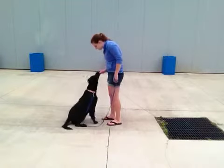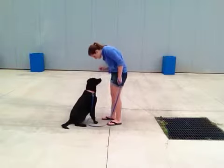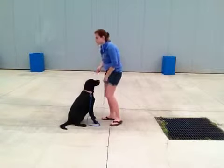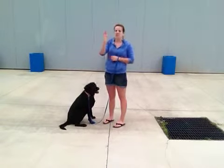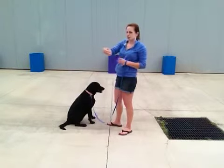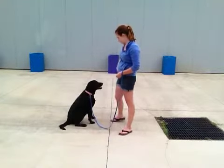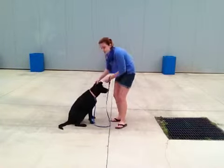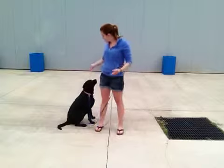Sasha, nicely. Good girl. Good job, Sasha. She was not snapping down — she was just trying to pry it out of my fingers, which hurt a little bit. So instead I turned my hand so she was taking it from the side of my fingers. Let's try one more time. Sasha, nicely. Good girl. Good job — that was perfect. There were no teeth at all. She just pushed it out of my hand with her nose. She did a great job.